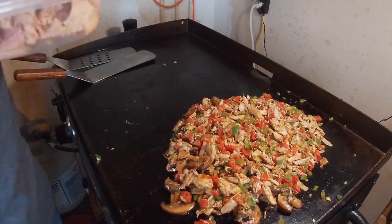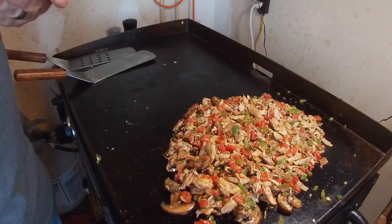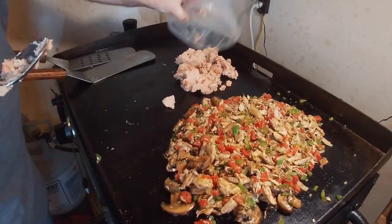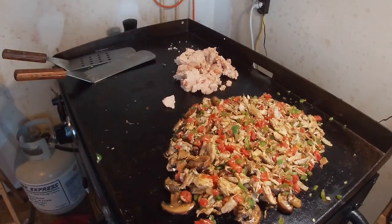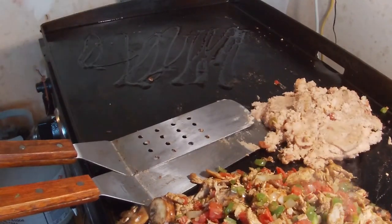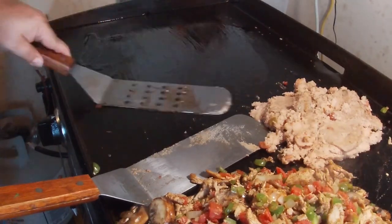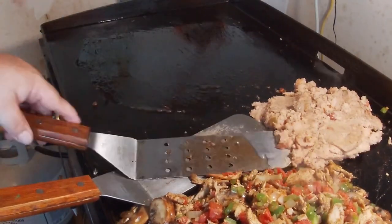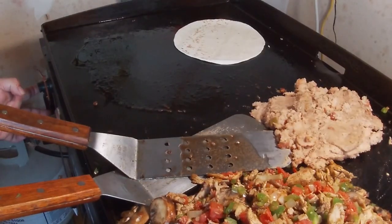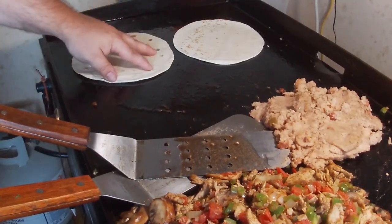I decided to add another ingredient to my quesadilla that I think is really important — some refried beans. Let's heat them up a little bit, get them soft, make it worth my while. Alright, so time to start throwing down some of my flour tortillas and start building the quesadilla. Put some oil down, turn the burner on — don't want to forget that. Let them heat up real good, get some crisp going.